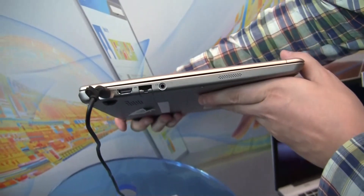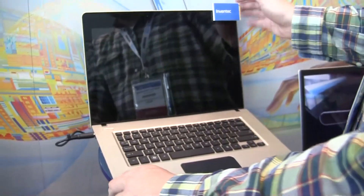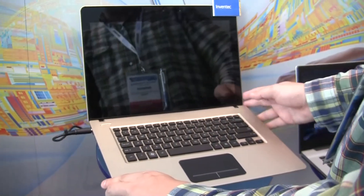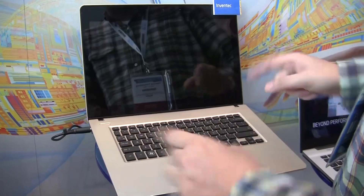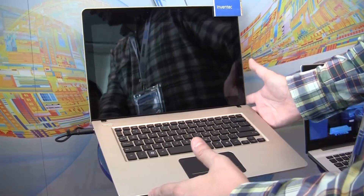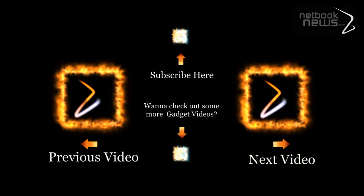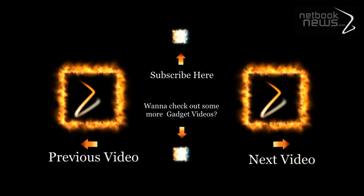Let's take a quick look at how thin it is. It looks very solid and it's light. It's just another example of what the Taiwanese ODM industry can do when it comes to the ultrabook form factor. That's the ultrabook from Inventec. I'm Asha for netbooknews.com — thanks for watching, see you next time!